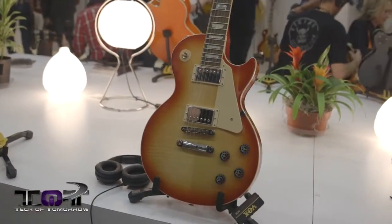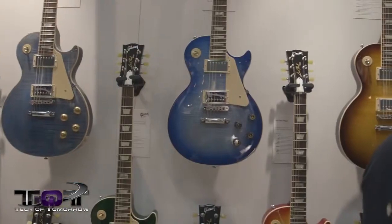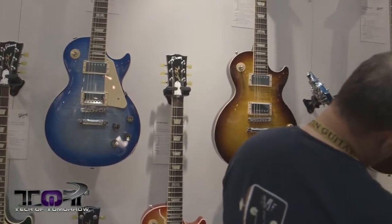Hey, what's going on tech fans, back here once again at NAMM 2014 with Dan from Gibson. In 2014 they came out with some new models and we're going to show those to you right now. Gibson has completely revamped their 2014 USA division lineup, with new stuff from Memphis, Montana, Custom, and Epiphone — and they're really showcasing the new 2014 USA lineup right behind them.